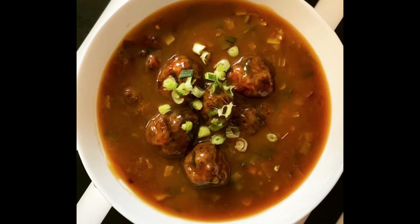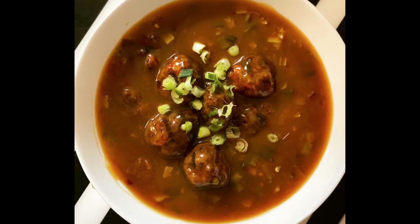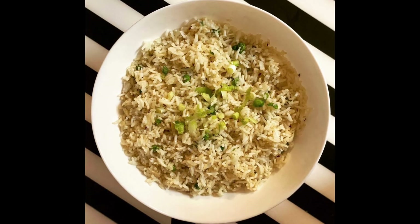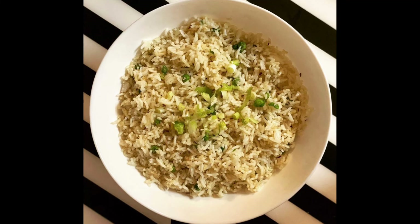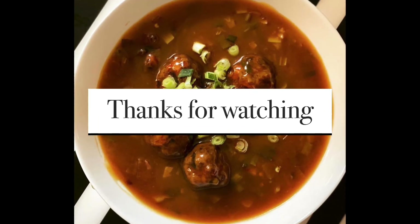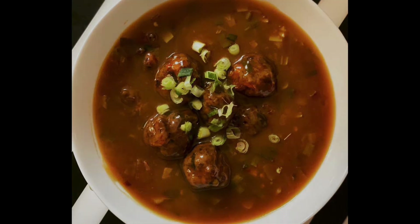Fried rice is very easy — just sauté in oil. Hope aapko meri simple easy recipe pasand aayi hogi. If you liked it, please like, share, and subscribe to my channel — main aise hi aati rahungi aapke saath delicious recipes leke. Thank you very much for watching, bye bye!